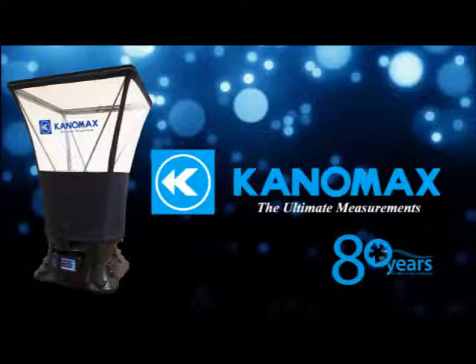The TAB Master line from Canamax is a great choice for HVAC applications with a competitive price.